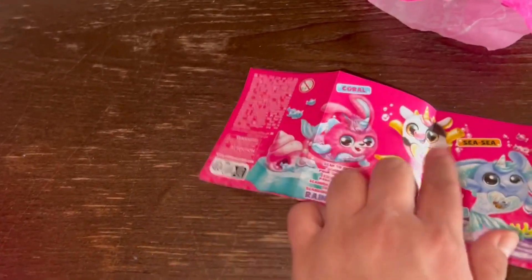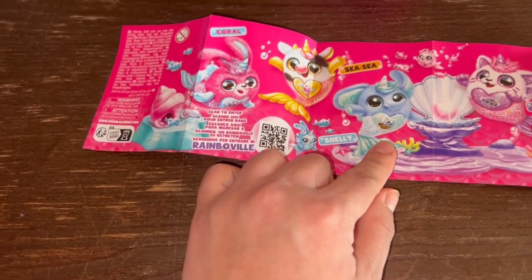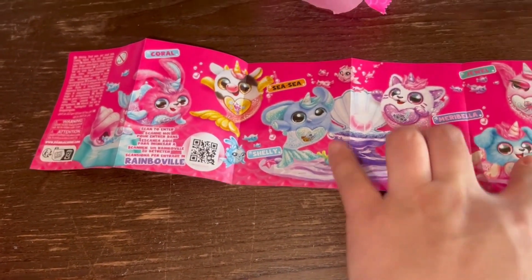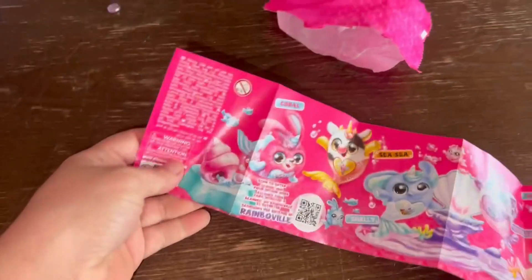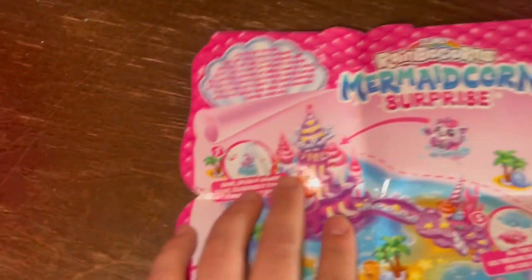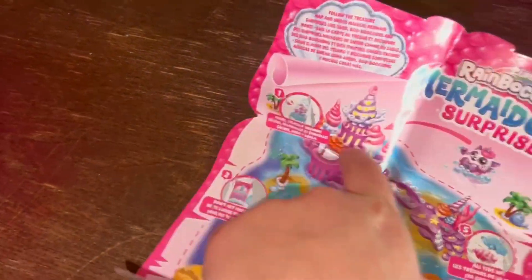Her name is Coral! Look at that one - that one's cute. CC looks like... I wanted that one. Shelly - that one's cute. They're all cute. Mary, Marabella - I wanted the flamingo! Oh, that is so cute. Sirena! We got Coral. Mermaid Surprise - we already scratched these.